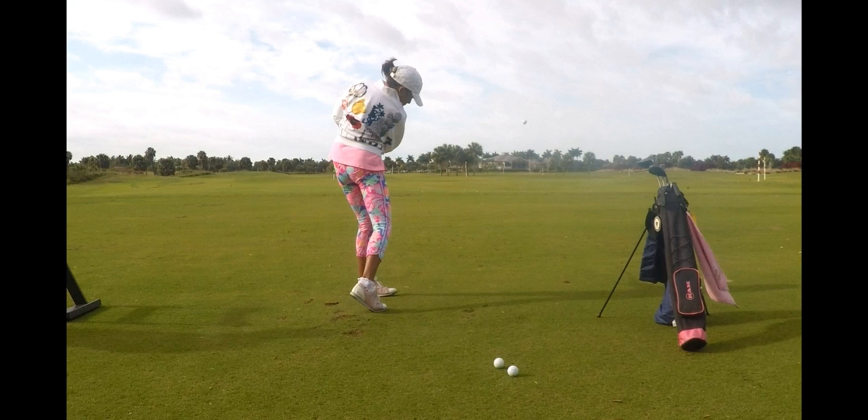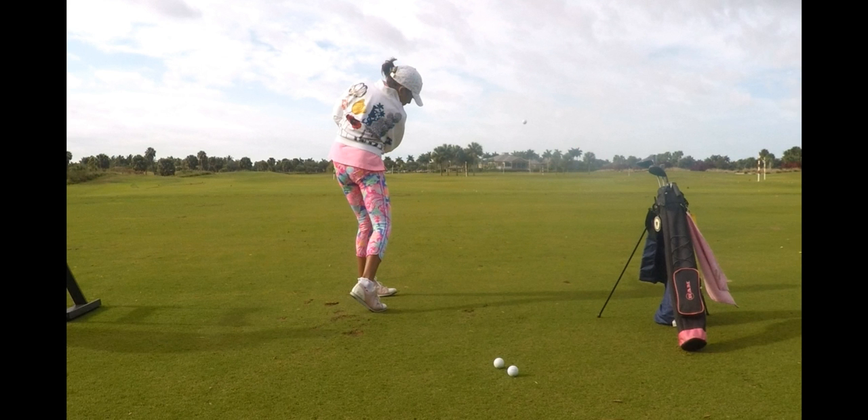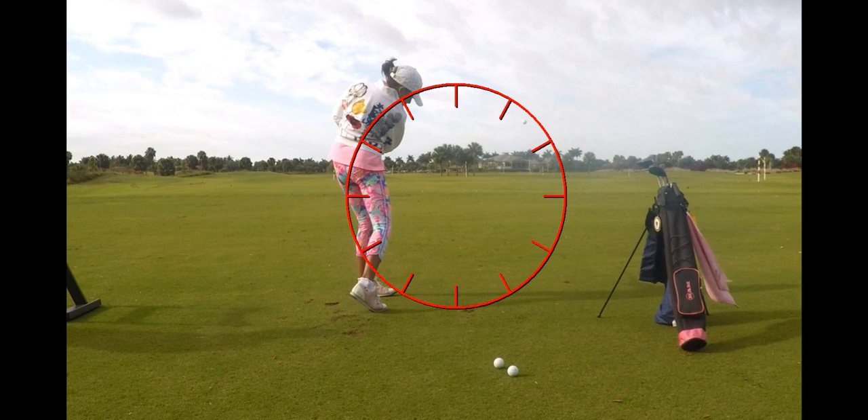If those palm trees out there in the middle of the driving range would be 12 o'clock, then when your body rotates through the ball, your arms and club would be swinging over here toward 10 or 11 o'clock. You would not swing out toward 1 or 2. Your bad path goes out this way, and when you rotate properly, your path comes right around through this way.